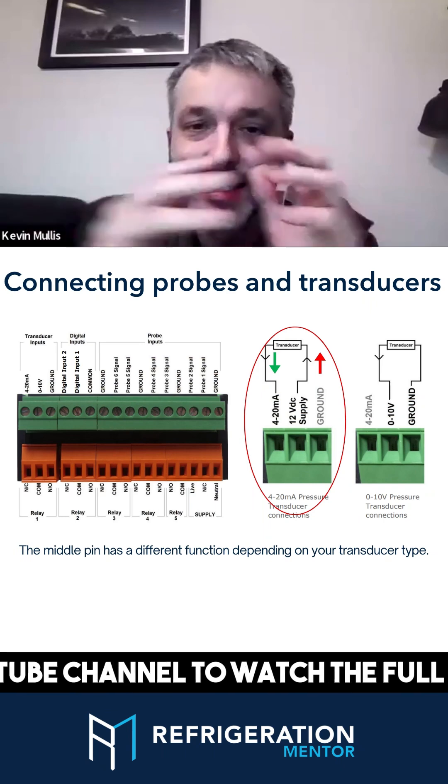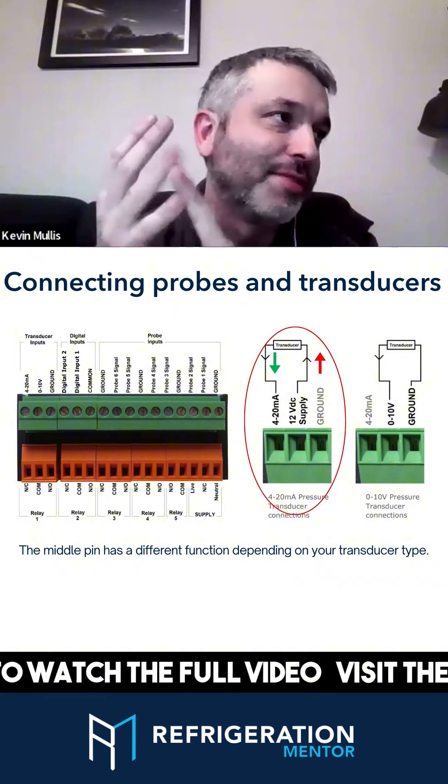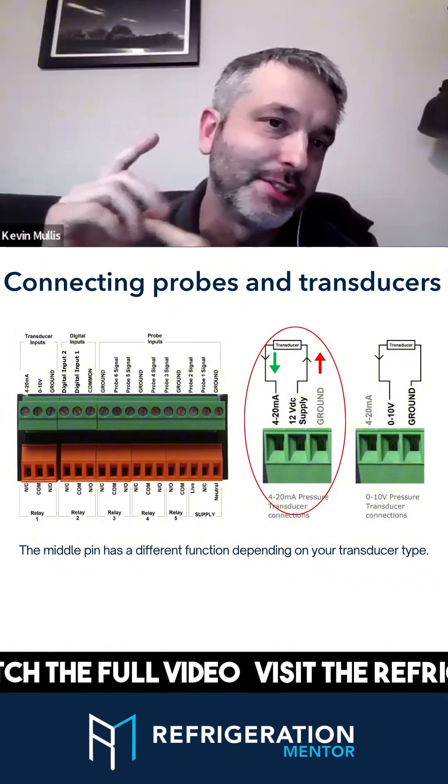With probe types, I think there are 20 different types of probe that RDM supports — 10 resistance ranges, and you can have them all in centigrade or Fahrenheit.